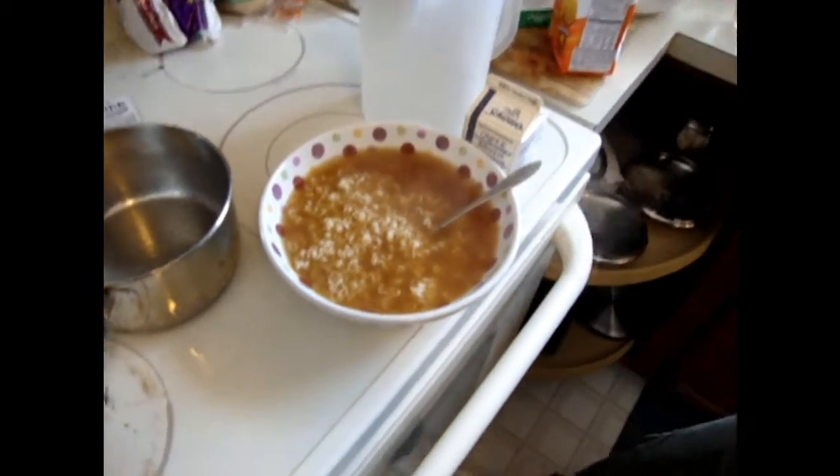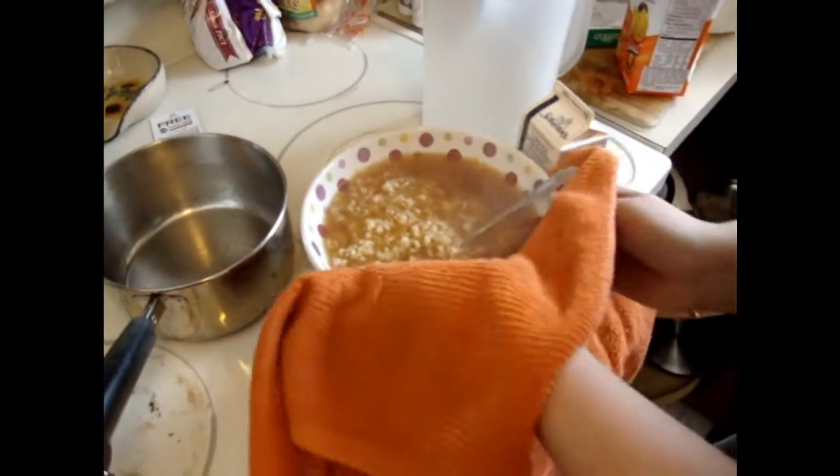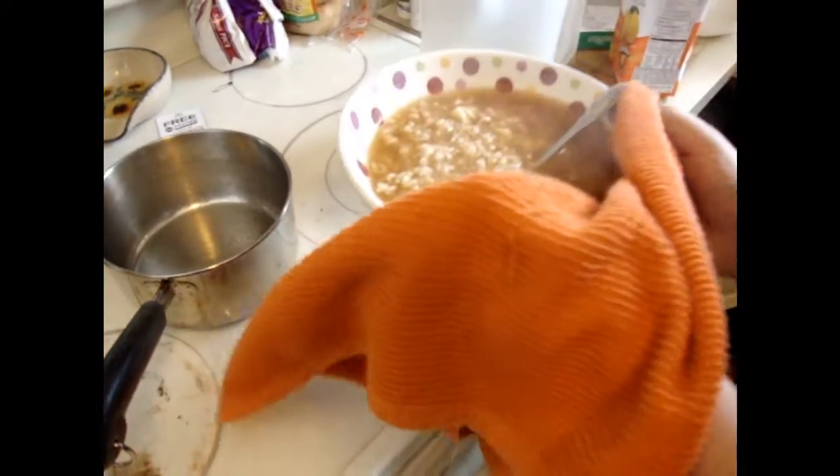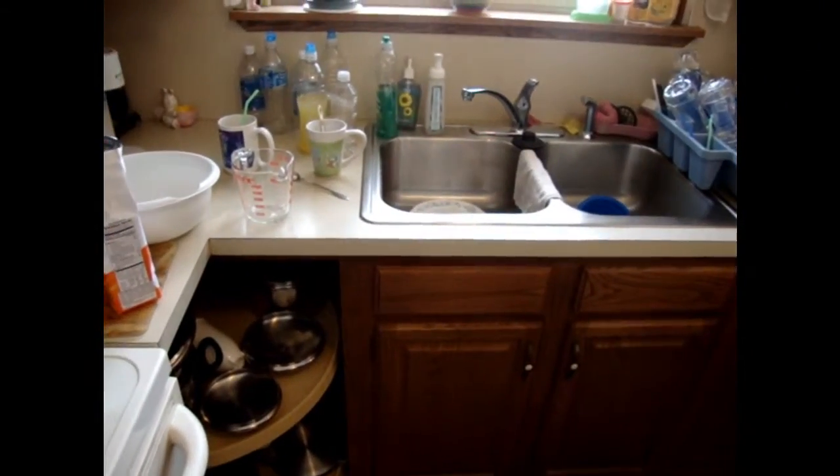So don't burn yourself. Caution — step number 562: do not burn yourself. Use the towel if you have one, because it helps. And if you don't, well, too bad. So see you later. Everybody should have a towel.